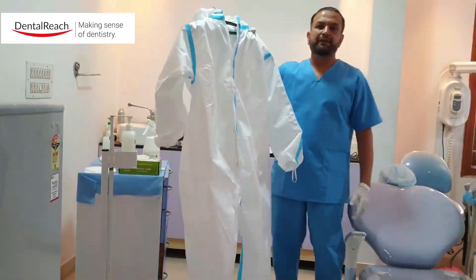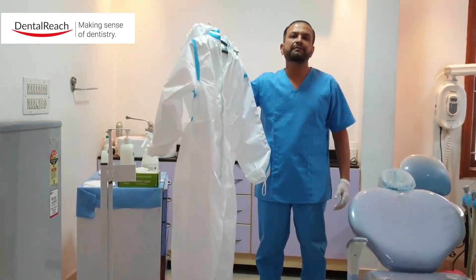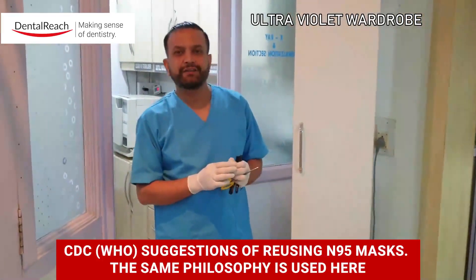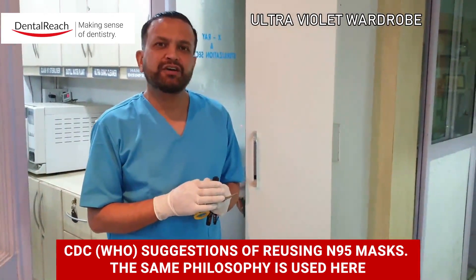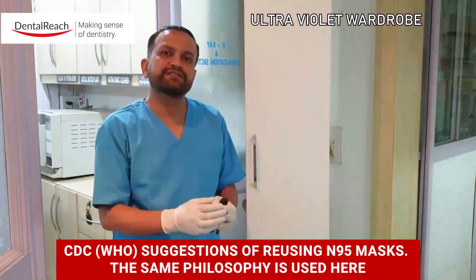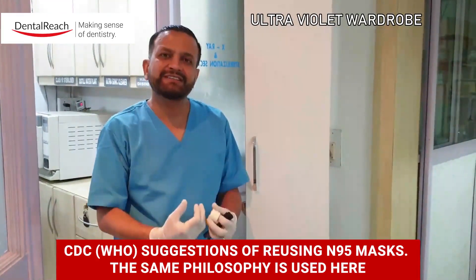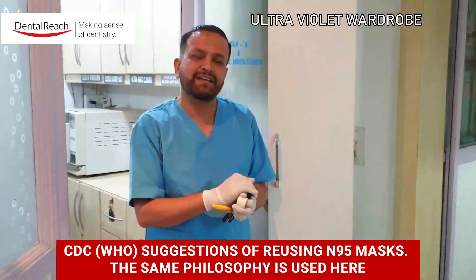The suit is now aired for about 9 hours in a well-ventilated area, preferably under bright sunlight, so that we can proceed to the next procedure of disinfecting the coat. What we are doing here is making use of the CDC and WHO guidelines for reuse of N95 masks, applying the same idea to reusing these CDU 600 PPE kits so that they are not thrown into the trash. They can be recycled and reused for at least five times, as the CDC has suggested for N95 masks.